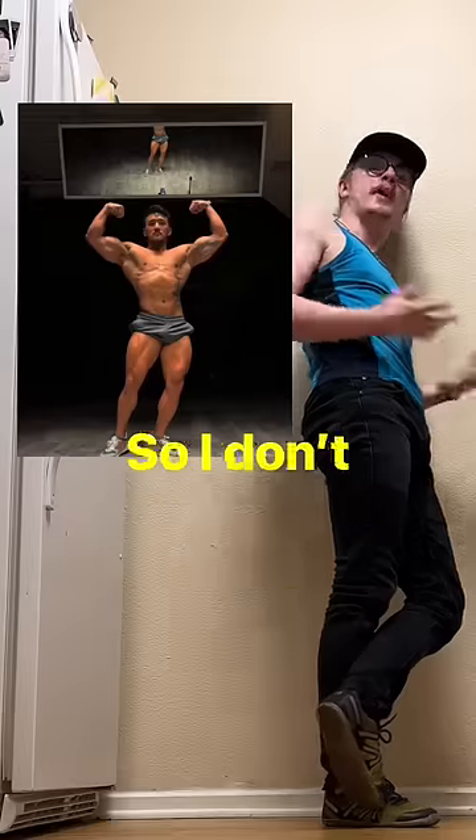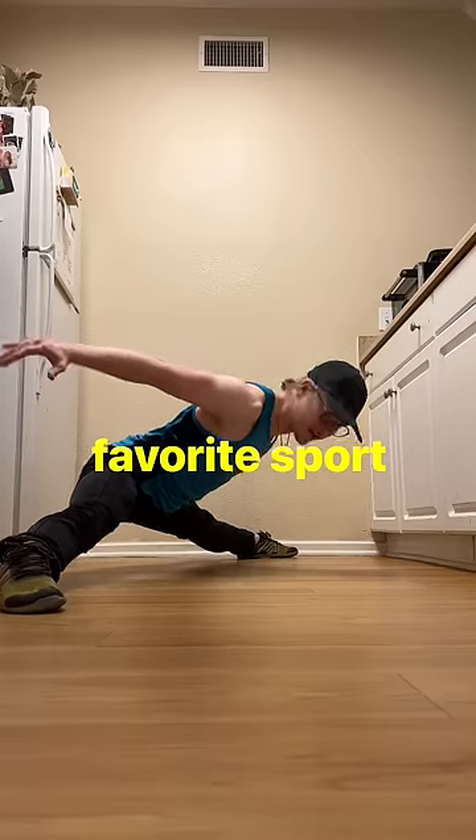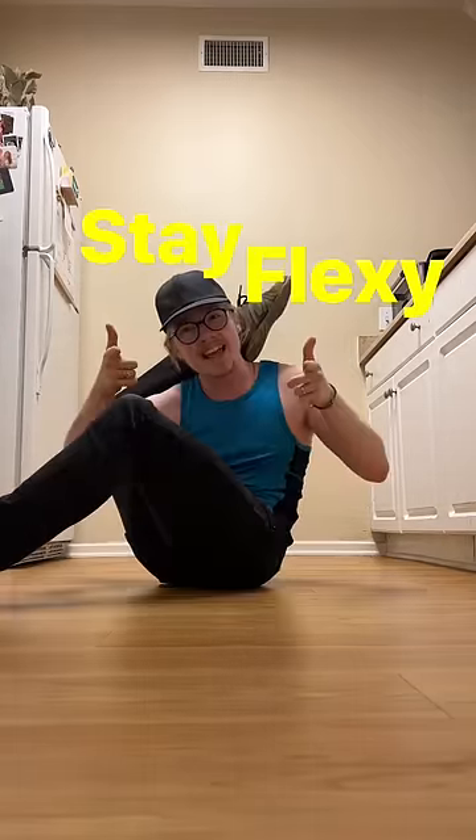I don't train like JPG, so I don't look like JPG. Sounds fair. Bodybuilding is my favorite sport and I'll never get tired of it, but as you can see it's not my sport. Stay flexy.